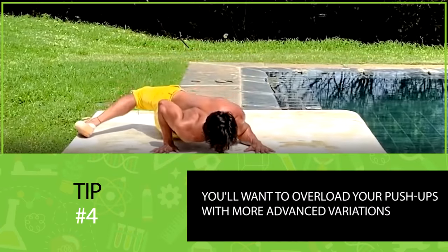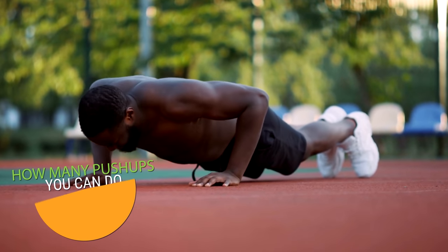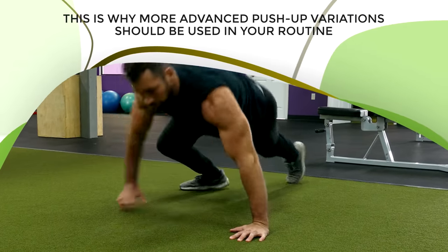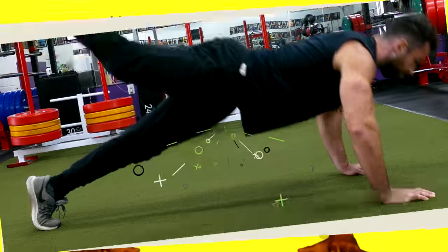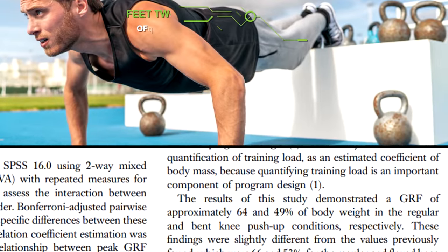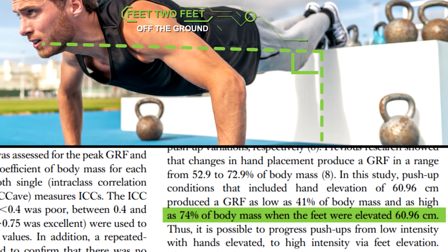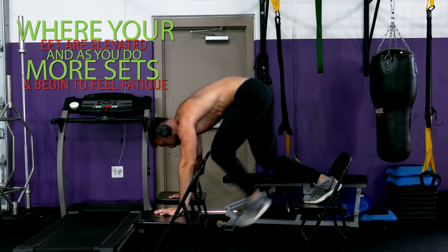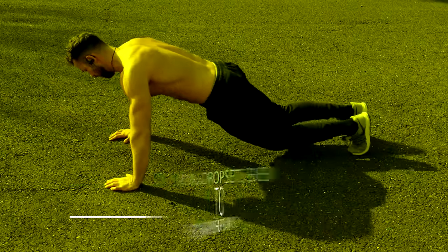Once you're able to do more than 15 push-ups, you'll want to overload your push-ups with more advanced variations. A major factor that determines how many push-ups you can do is how much maximal push strength your upper body has, so the more maximal strength you have, the easier it'll be to do one regular push-up. One simple way to do this is by elevating your feet for push-ups, which shifts more of your weight to your upper body. That same study found that elevating your feet just two feet off the ground increases resistance from 64% to 74%. Start your workout with the more difficult elevated variations, and as fatigue sets in, switch to regular push-ups and even drop sets to kneeling push-ups.